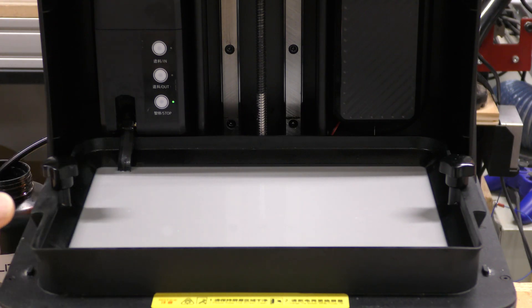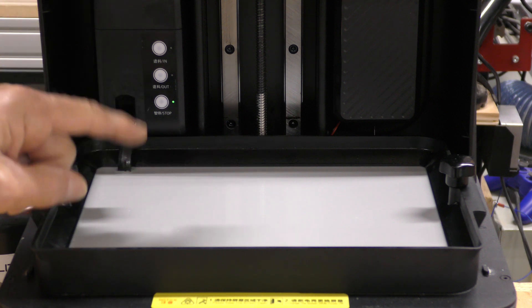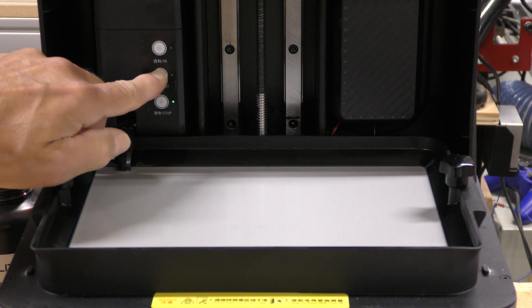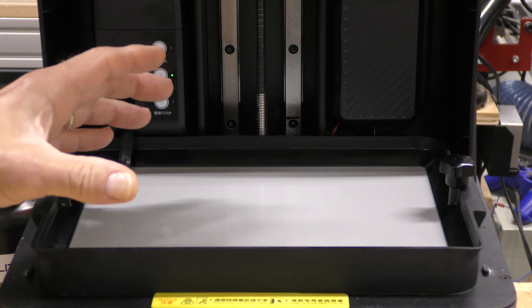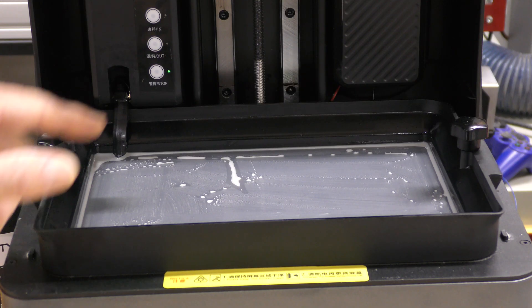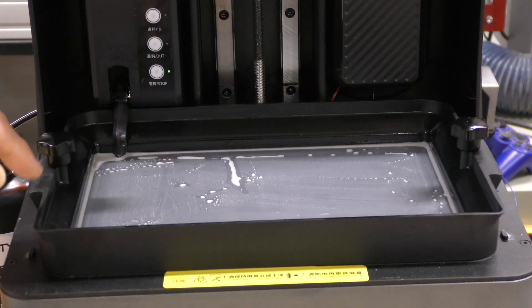After the print is done, I don't have to manually empty the resin back into the bottle. I can just hit the out button and it will automatically extract the resin from the vat. It doesn't get it all out — there's still a little bit here and there — but I can clean that up with a paper towel and some alcohol.